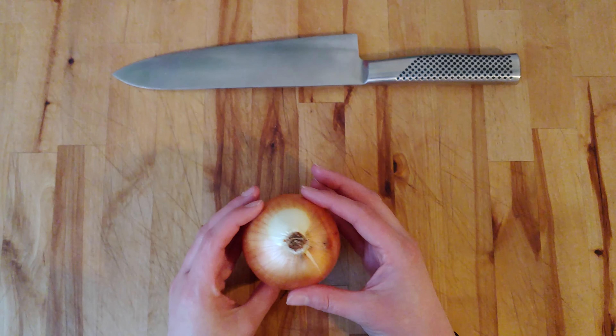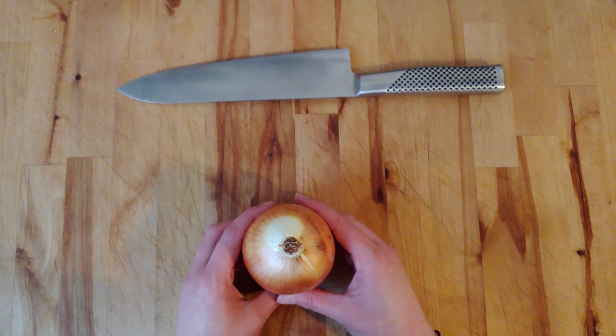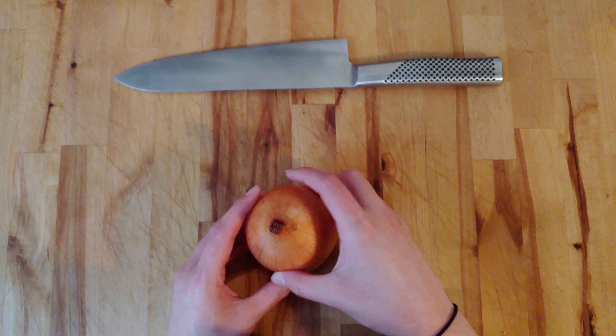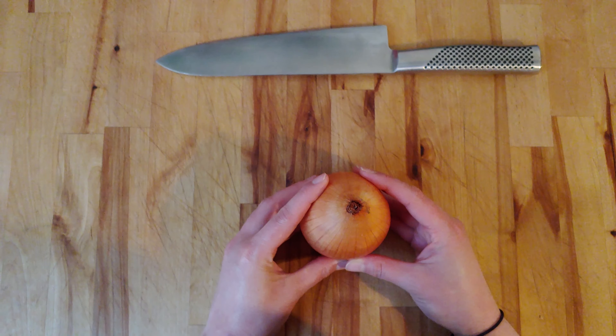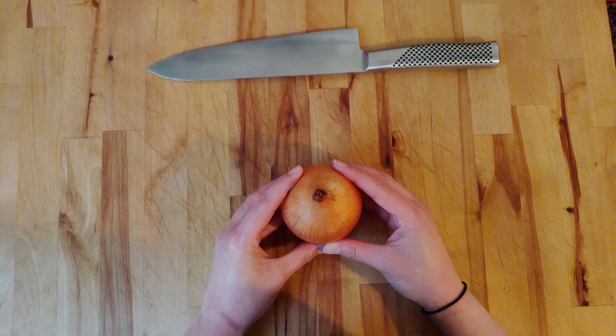We will always keep the root end intact. You see it right here — that is what is actually in the ground when the onion is growing. After we flip it, the greens start to come out of the front, and you get green onions and other onion starts. But we're going to cut that off as we dice.